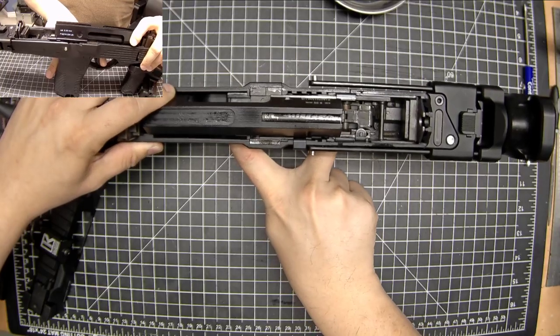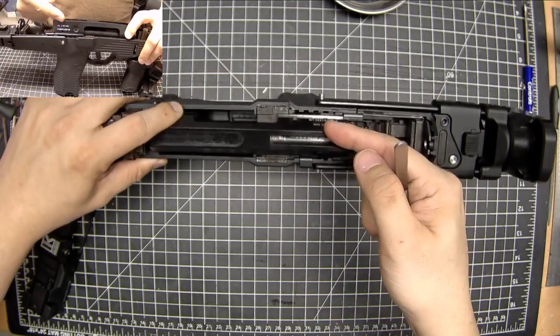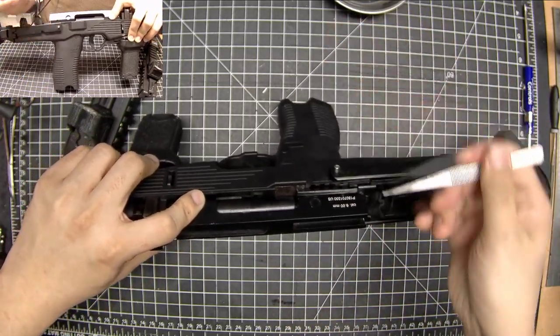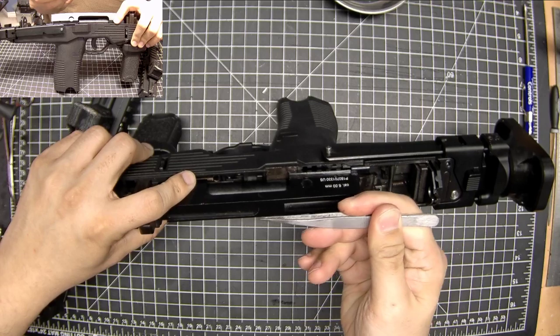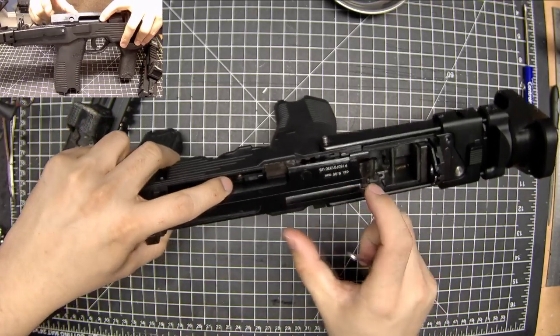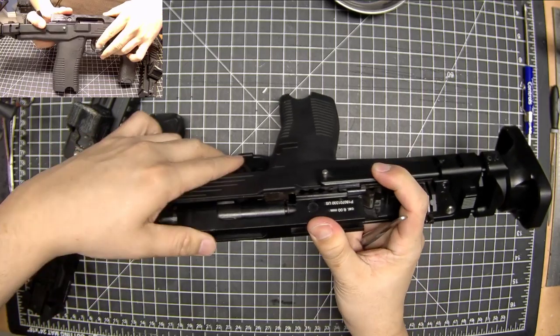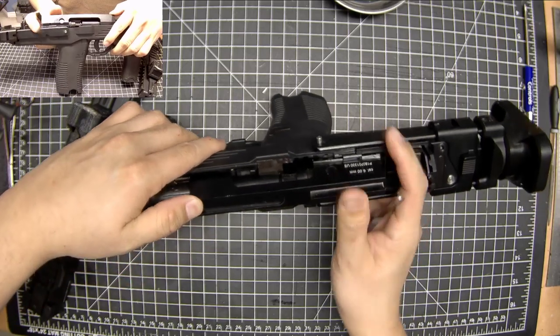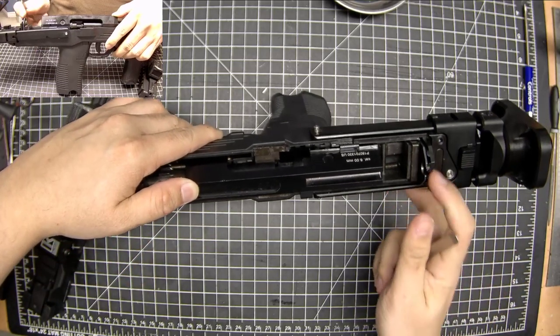The trigger is pulled, the hammer drops forward — that hits the gas release valve which then feeds gas into the nozzle, which starts to push the BB out and also pushes the piston on the cylinder backwards, causing the bolt to move back. As the bolt's moving back you can see it's locked the hammer back.